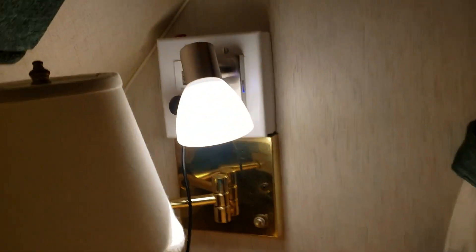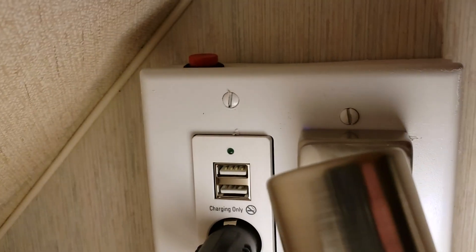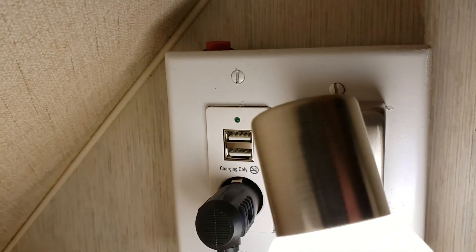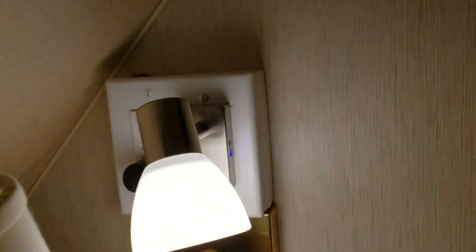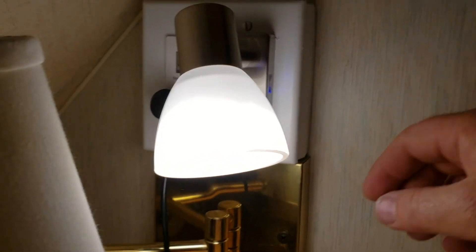I got that side done. I actually got a double socket, so I installed the USB power in that cigarette lighter for this fan, and I put an on/off switch in the top so you can power it up. The fan's already on. Got a 10-amp fuse behind that.